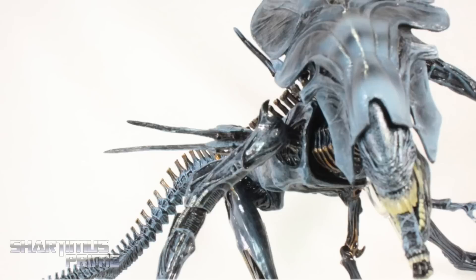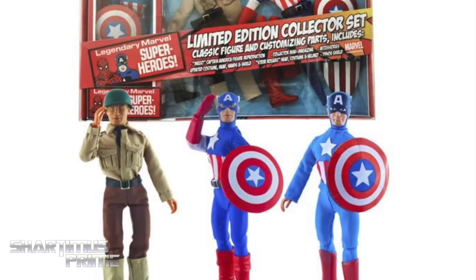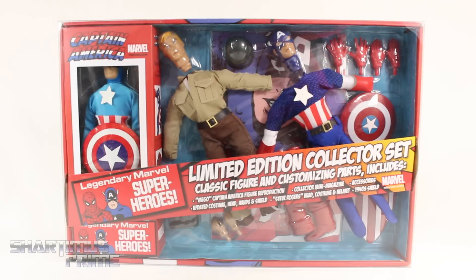If you're trying to pick this up, you can get it at bigbadtoystore.com — click the link in the description below. Gotta give a big thanks to Diamond Select Toys for making this review possible. If you want to see the latest coming from DST, check the link in the description below.